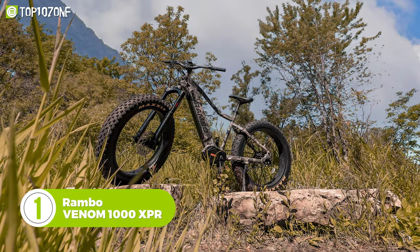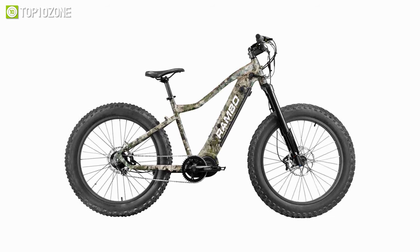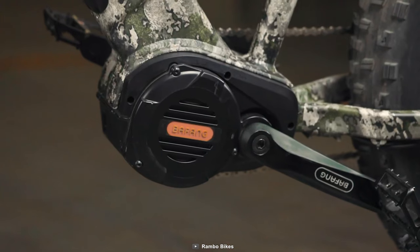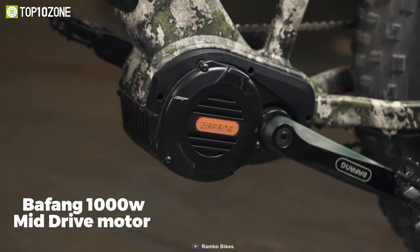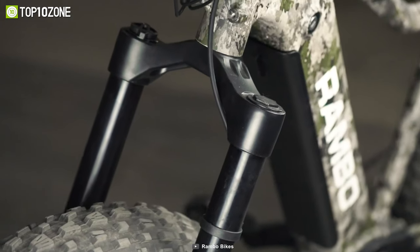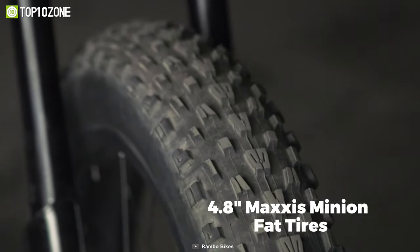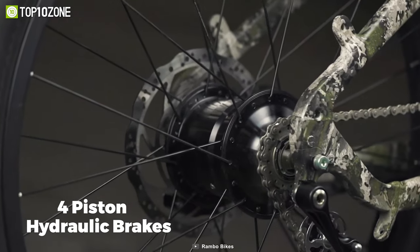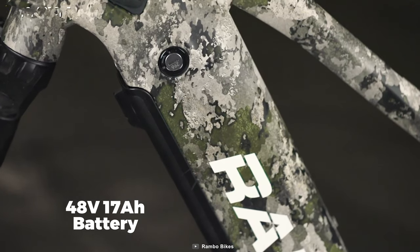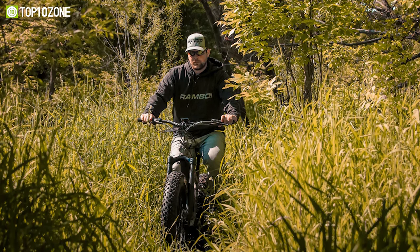Beach, snow, or muddy terrain, there is no road condition the Rambo Venom 1000 XPR can't handle, as it has a non-distracting design that packs all the functionalities you need for your next hunting expedition. Equipped with a Bafang 1000-watt ultra-drive motor and Roloft 14-speed gear shift, this e-bike can travel fast and climb high. It features a GT 860 air fork with 4.8-inch Maxxis Minion fat tires and 4-piston hydraulic brakes at the front and rear that offers an incredibly comfortable ride on all terrain. And the 48-volt 17-amp-hour battery can give you a max distance of 40 miles, allowing you to take it on long hunting trips without any worry.